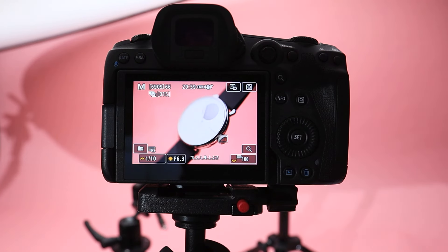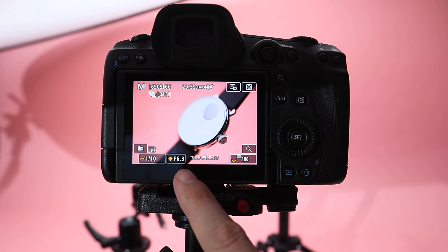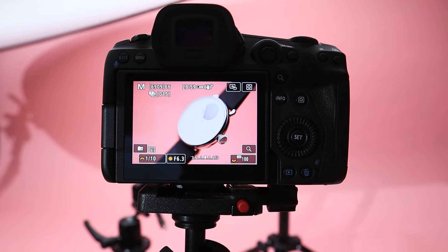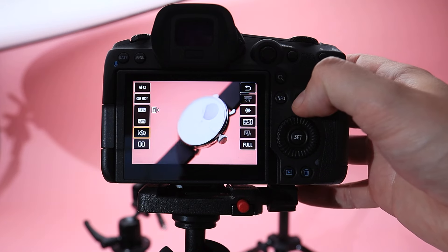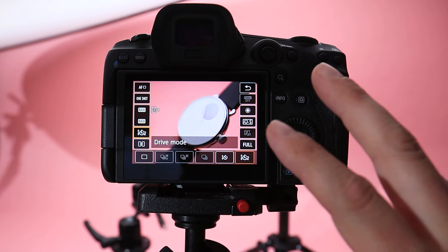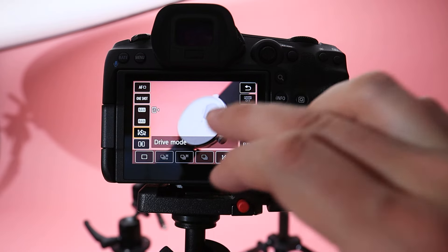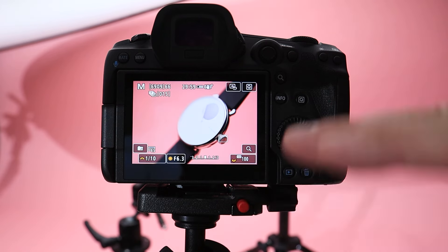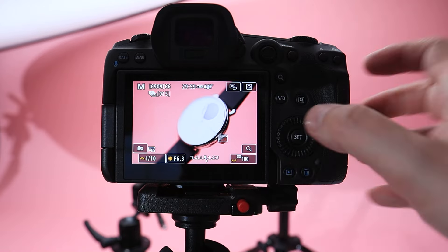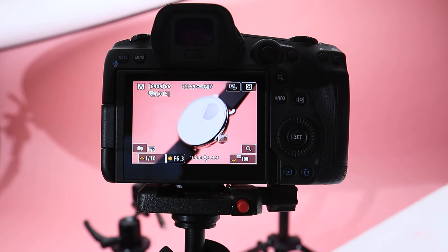Okay, so now I'm actually ready to take the shot. My settings are going to be f6.3 and a tenth of a second. Obviously this is a very slow shutter speed but because everything is pretty much locked down I'm not worried about getting any blur. What I am going to do just to be safe is make sure I've got the two-second timer on. That way when I press the screen and the camera wobbles slightly, it's got two seconds to become still again before it starts taking the image. I've got my focus point on the closest part, right on the front of the crown on the dial.